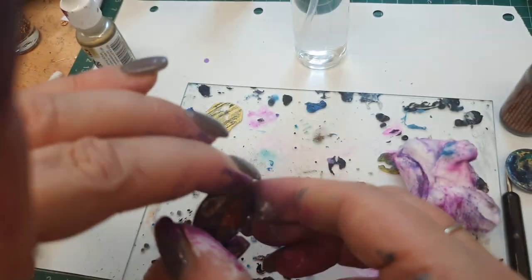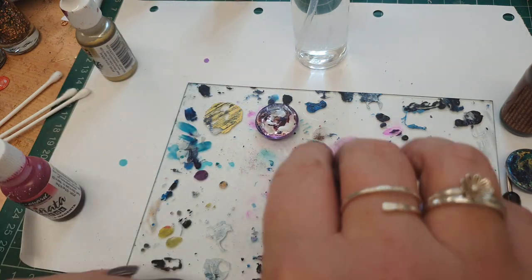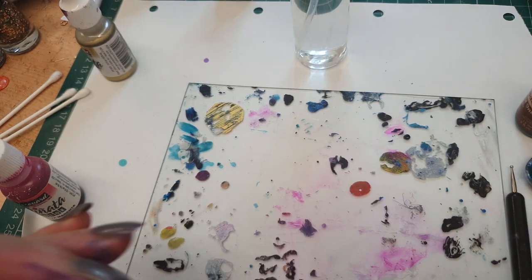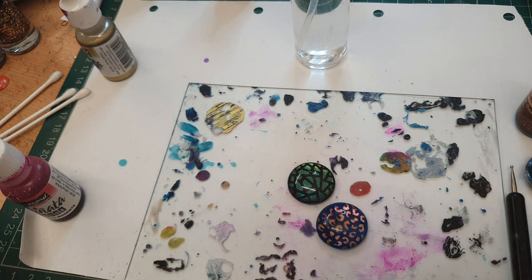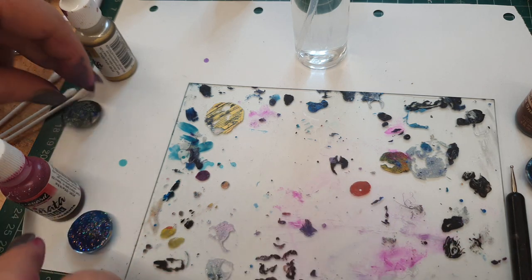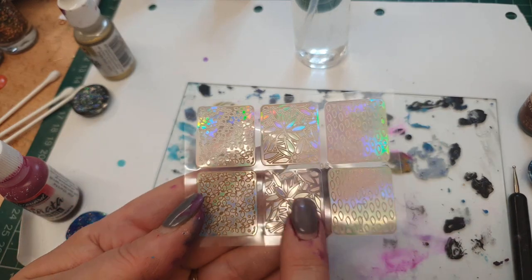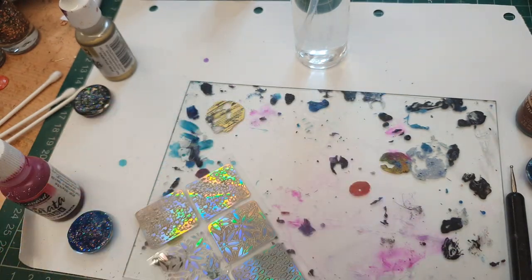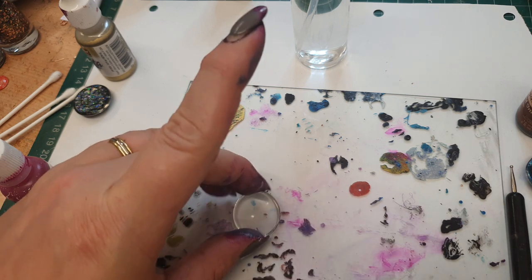So there you go - that's how you can do two different types, or as many different types of galaxy-inspired pendants as you want. But whilst you're here I just wanted to show you another really super cool way of doing a pendant. I bought a nail art kit and it came with these transfers. Take yourself a fresh cabochon, make sure it's nice and clean, and then choose one of these.